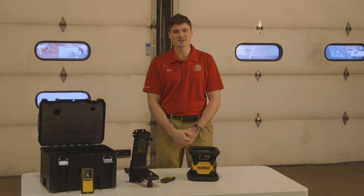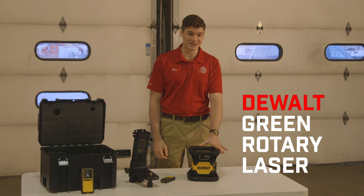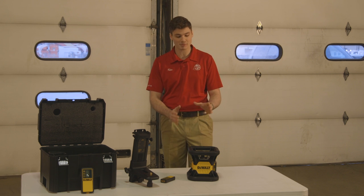Hey guys, Ken Davis here from Acme Tools, and today I'm bringing to you a little bit of tool torture. With me I have DeWalt's latest and greatest item — this is their green rotary laser, and it's working off a 20 volt battery. This thing is an incredible tool, I can't say enough about it.